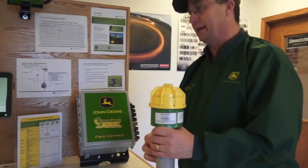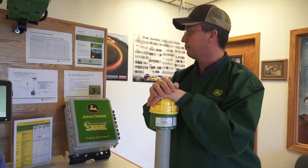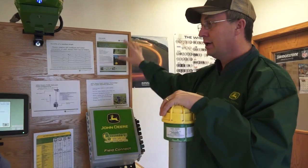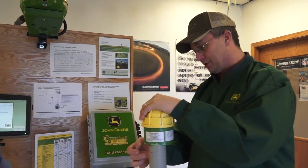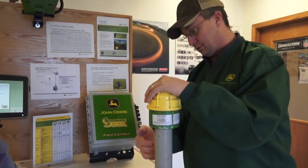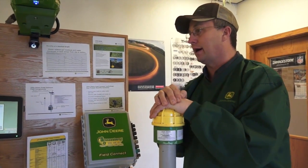The John Deere FieldConnect system gives you an eyesight into the soil — what's happening under the ground at each level. It's a system with a gateway that stores information and goes out through a cellular or satellite link to send it to a website, measuring data back from the soil moisture probe. In this case, with a one-meter probe at 4, 8, 12, 20, and 40 inches in the profile.